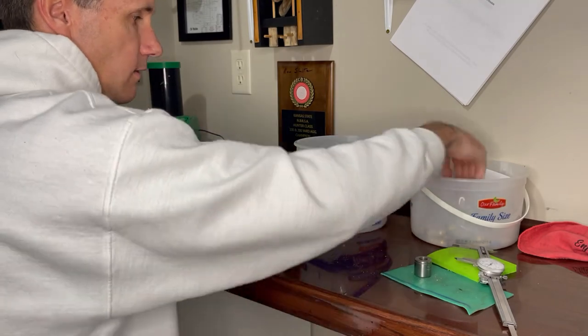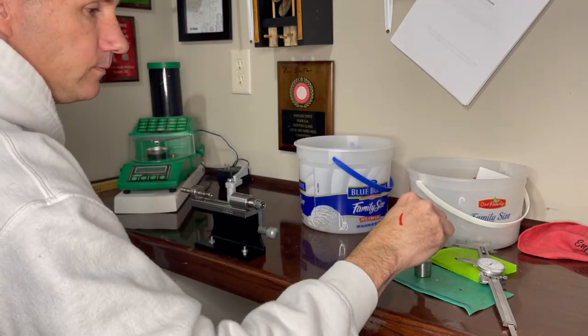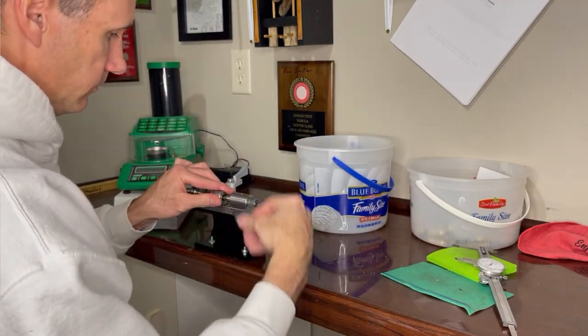I have paid the price for not chamfering new brass. One time when I seated the bullet, it actually buckled the case neck. And another time, the mouth actually shaved some of the copper off the jacket — it took me a while to figure that one out. So now, whenever I trim or use new brass, I always chamfer the case mouth.